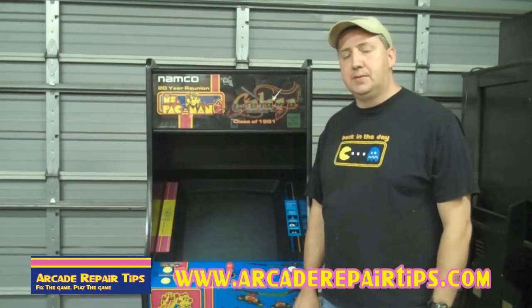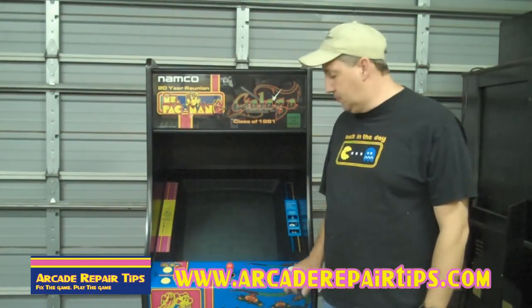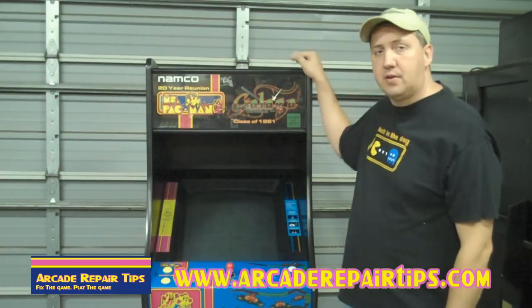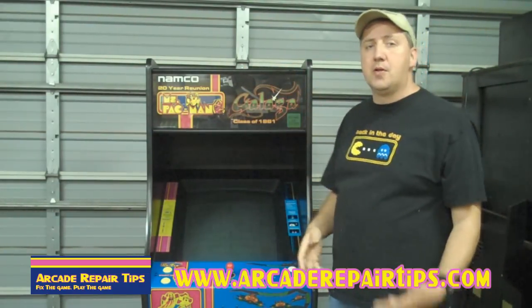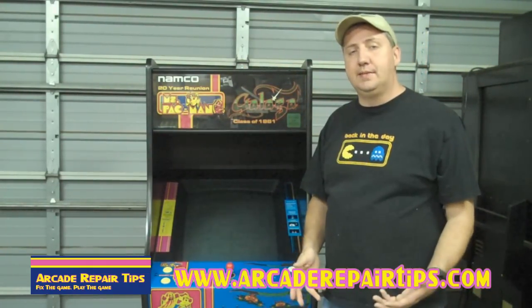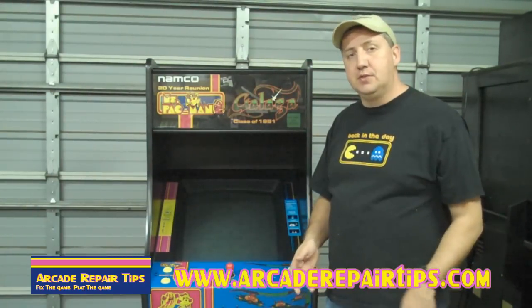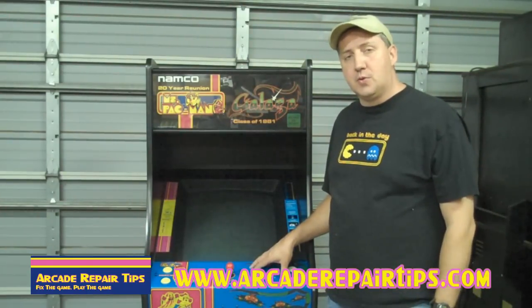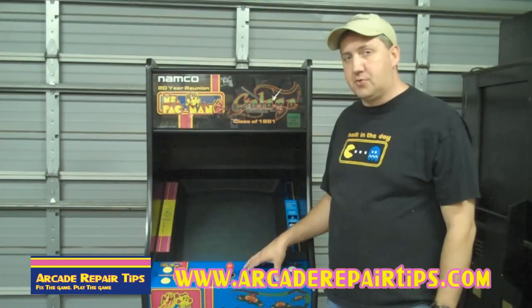Welcome back to the Arcade Repair Tips video series. Today we're going to talk about how to install a push button on an arcade game. As you can see, we have here one of our customers' Ms. Pac-Man Gallagher reunion game. Their motherboard went out and they wanted to replace it with a 60-in-1. The 60-in-1 has some games that use an extra button that's currently not on its control panel. So we're going to show you how to drill it out and install one from scratch.